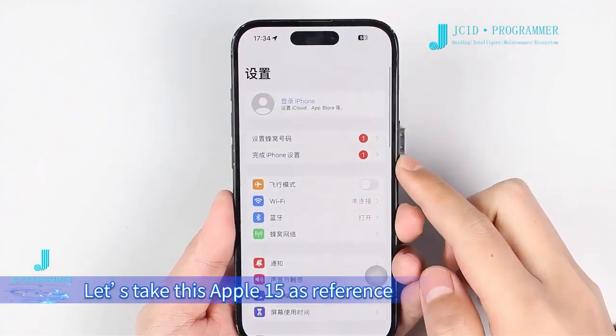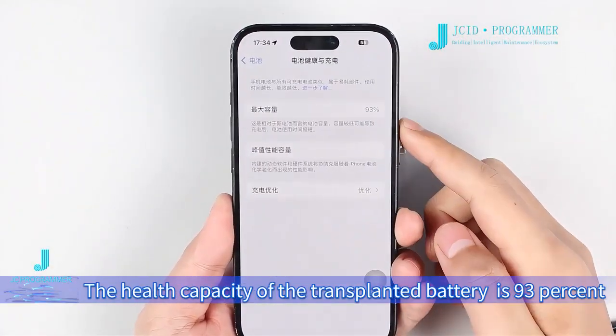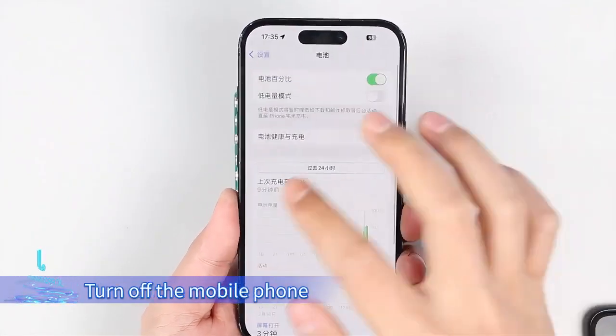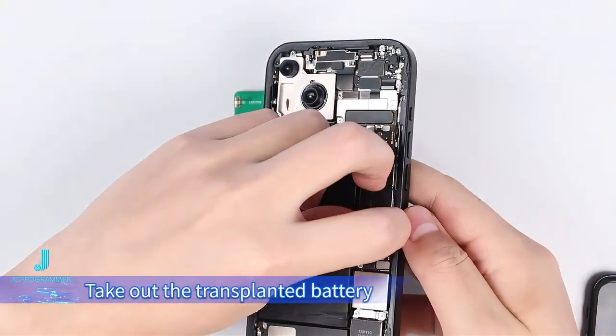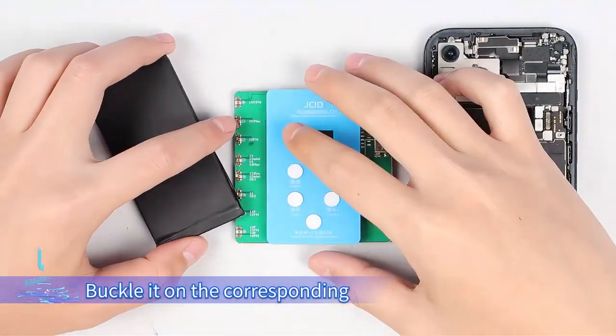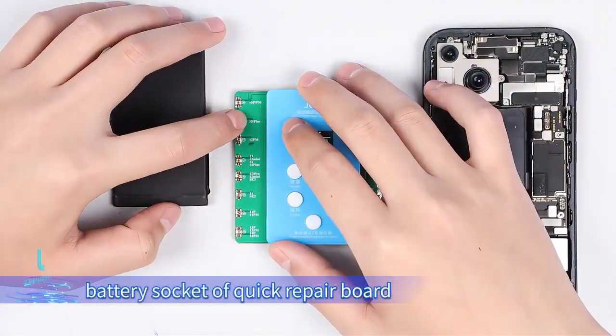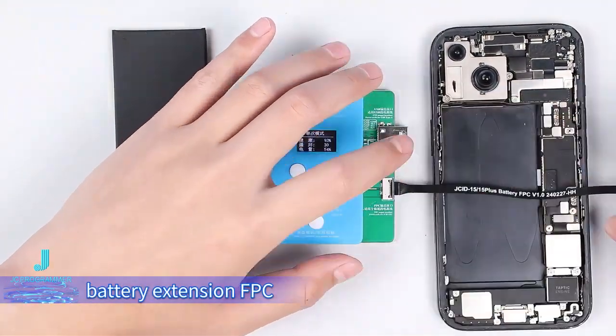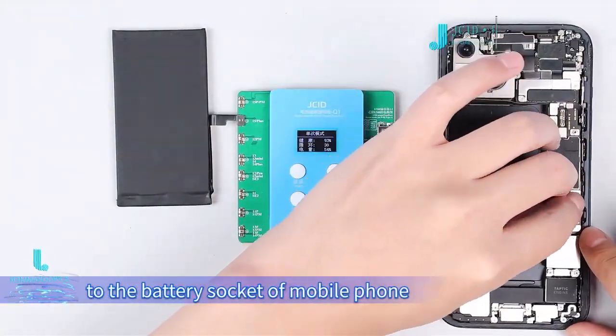Let's take this iPhone 15 as reference. The health capacity of the transplanted battery is 93%. Turn off the mobile phone and take out the transplanted battery. Locate it on the corresponding battery socket of the Quick Repair Board, then connect the output port of the corresponding battery extension FPC to the battery socket of the mobile phone.